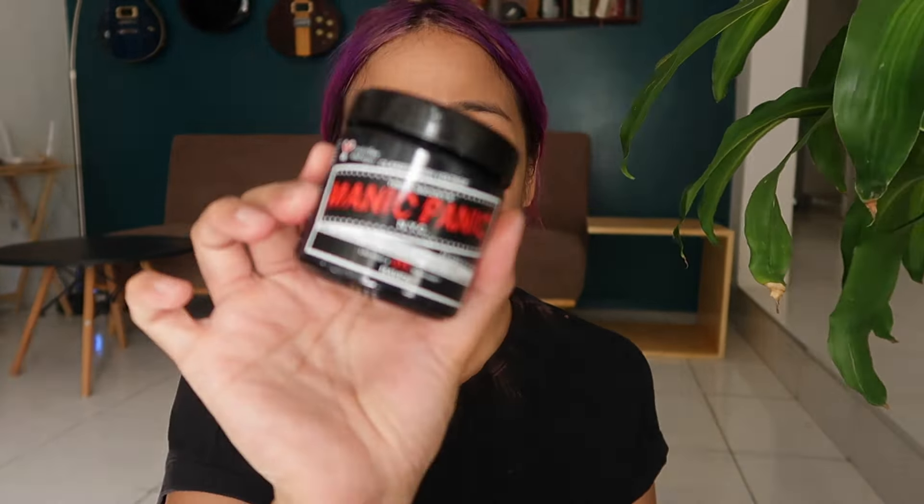Today, we are going to try Manic Panic's Raven — this is their black shade. I've seen a lot of reviews about this. There are good reviews and there are also reviews that are a bit mixed, so I'm going to find out myself today.